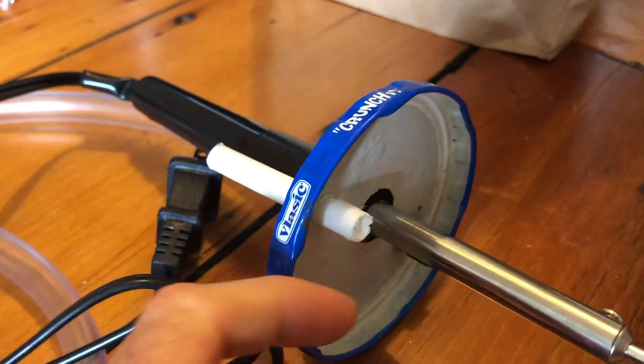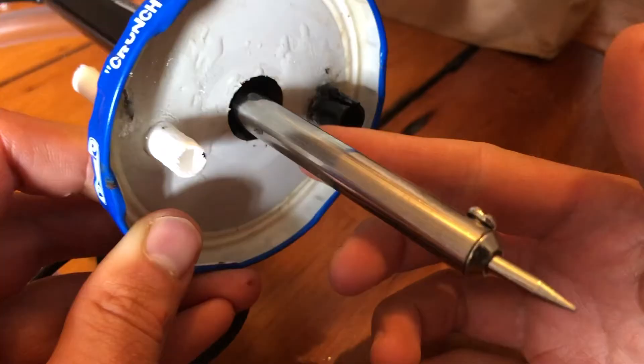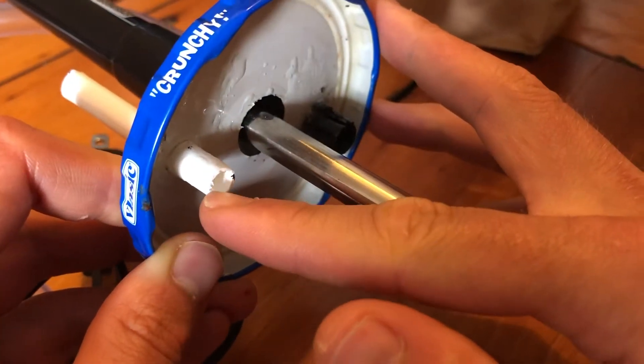Take a pickle jar and remove the top. Use a stepless drill bit to drill three holes to size: one hole for the soldering iron, and two more holes — one for a BicPen body.